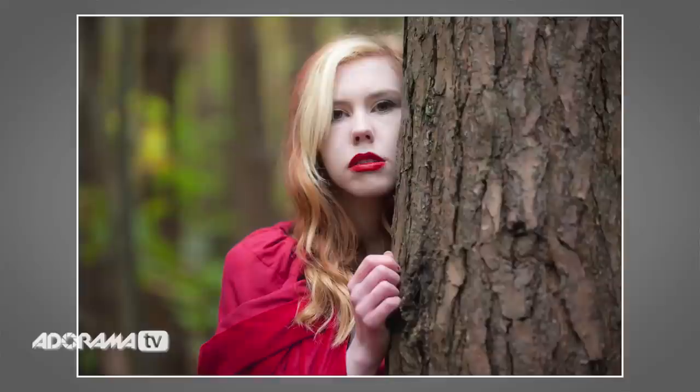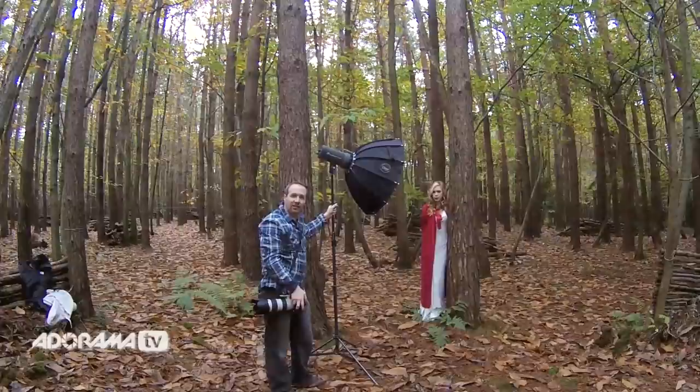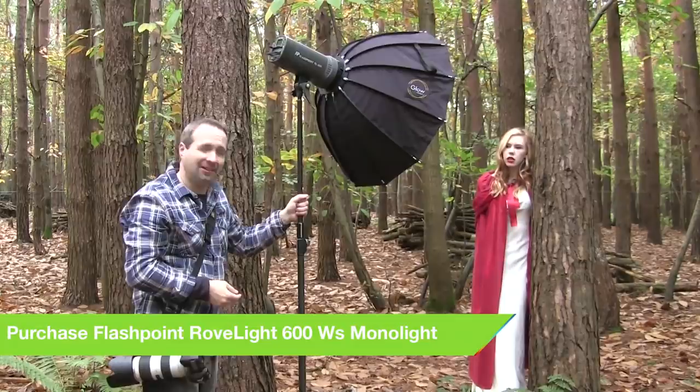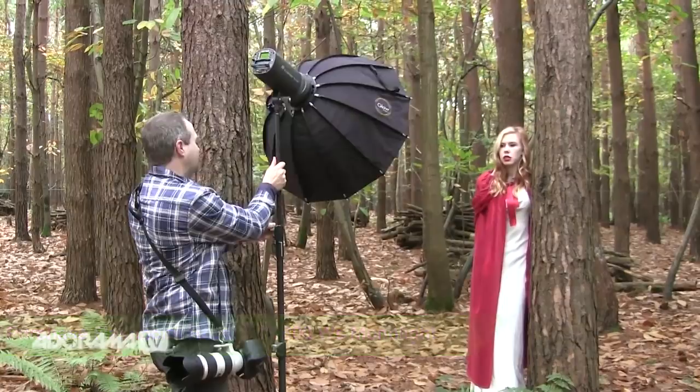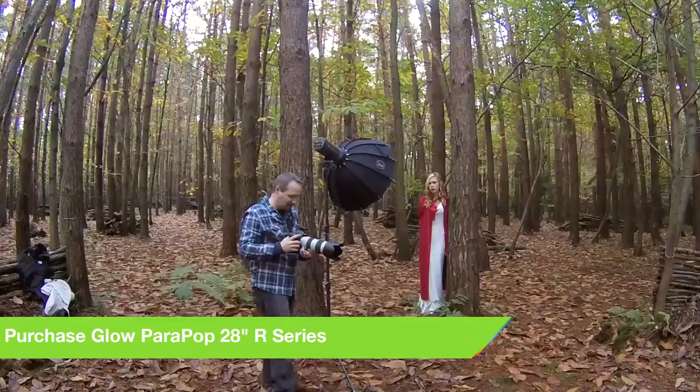Those shots work pretty well but they are very flat and lack a little bit of drama. That's where lighting comes in — we can add our own lighting to create a more dramatic image. For the lighting I'm going to use the Rove Light 600, a studio-powered flash. It's a very powerful flash and the best bit is it's battery-powered, so there are no cables causing problems even shooting in the woods. I need to get it in the right position and put the little remote control on top of the camera to trigger it.